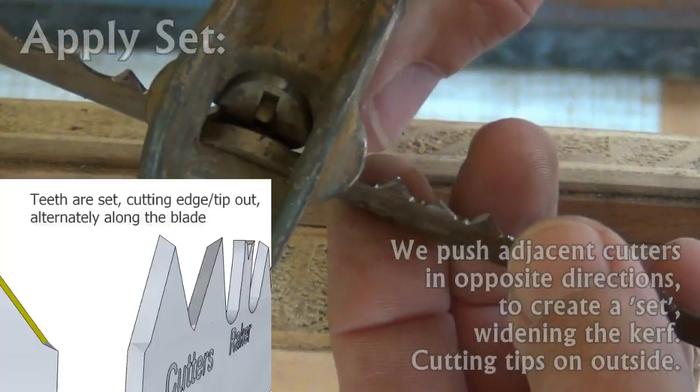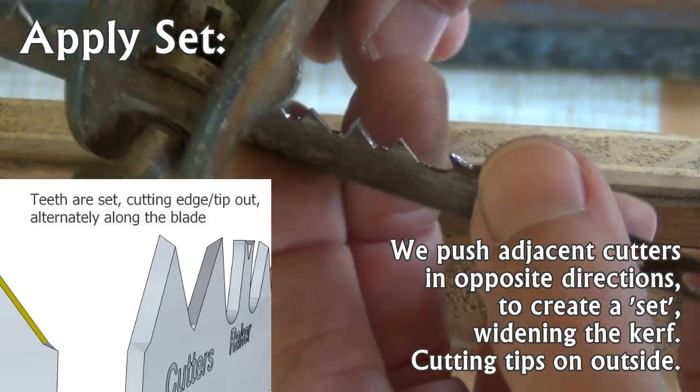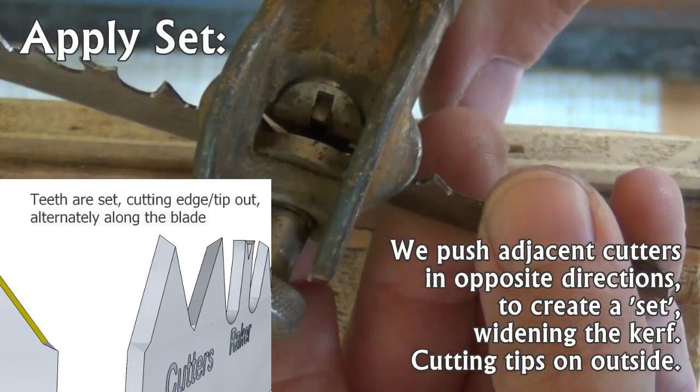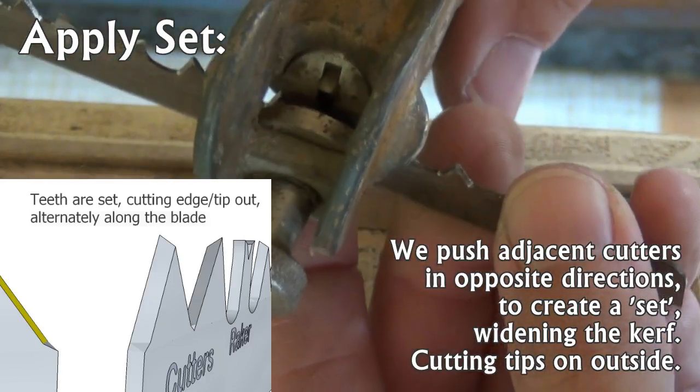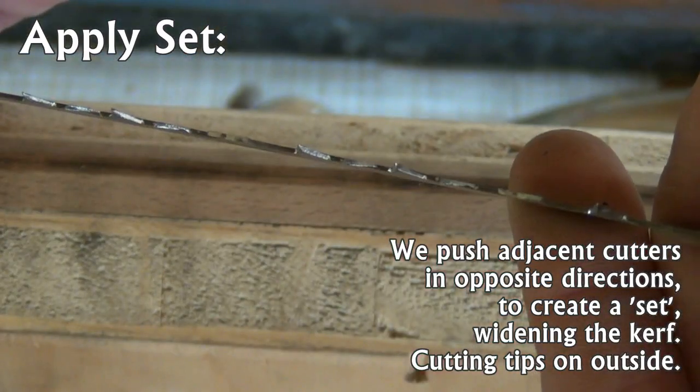We now set the cutters with the knife edge pushed away from the saw plate using a saw set. The rakers do not get set.